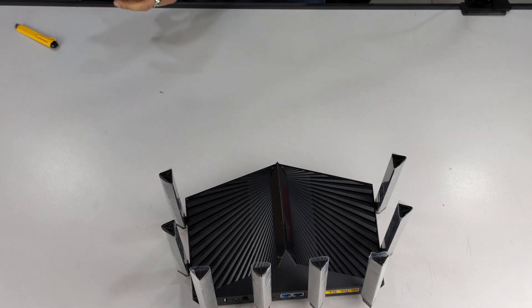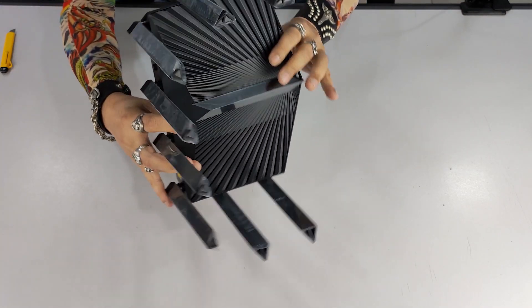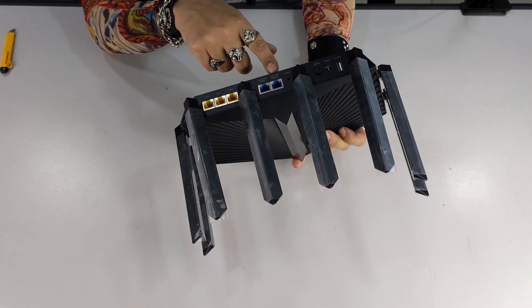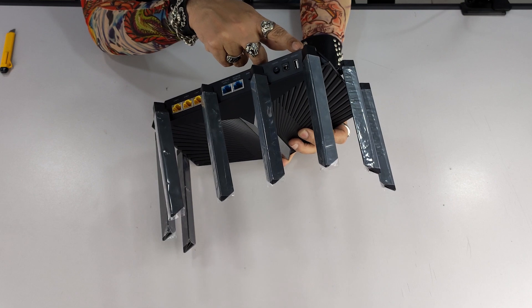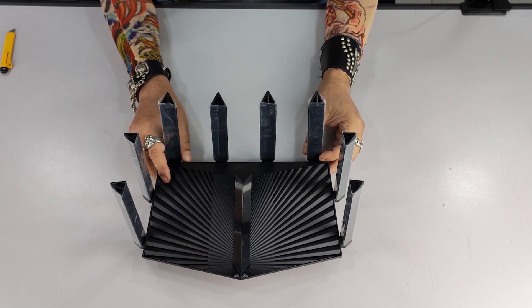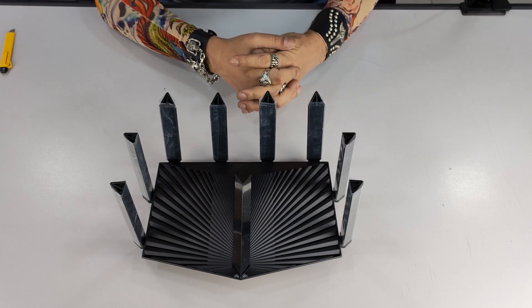It's not a very heavy product — looks elegant. As you can see, eight antennas right here. When we look at what features it packs on the body: eight antennas, a USB 3.0 port, three gigabit LAN ports, two gigabit WAN ports, one reset button, power on/off, and another USB 2.0 port. Connectivity all over the place when you look at this big boy.